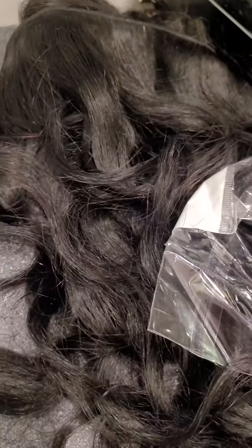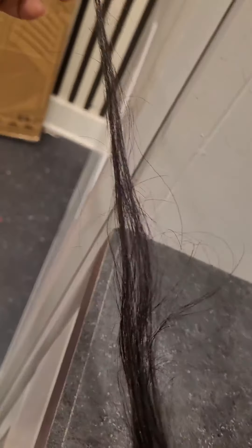I just got this hair not even maybe 10 minutes ago. I opened up the longest inch — it'll be the 20, I got a 16. Just holding up this little piece here — look at that, that is so thin.